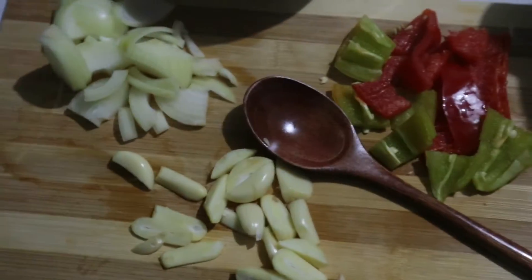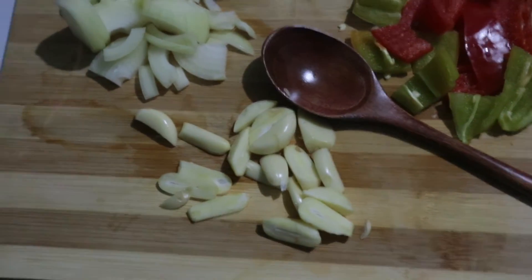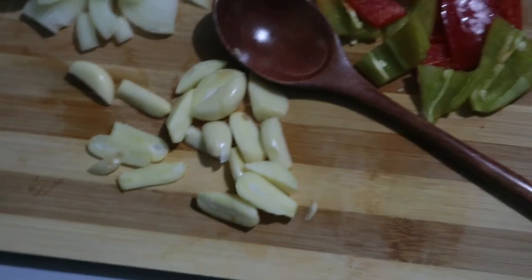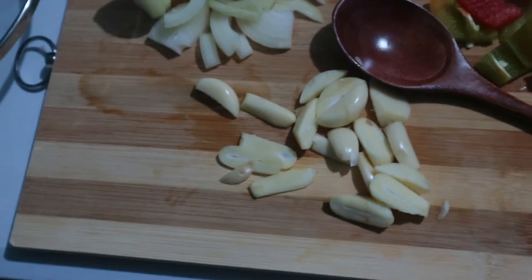Ang pinagkaiba lang is talagang yung ketchup. Ayun ang magiging iba, pero may soy sauce, tsaka — tawag dito — sugar. Pero yung ano, hindi nyo na sya lalagyan ng sesame oil. Kahit hindi na.